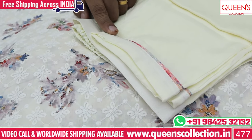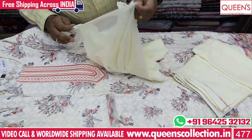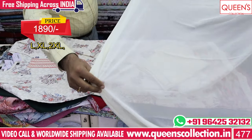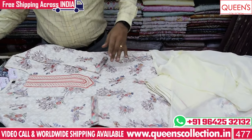This is a printed multi-color border with a plain cream chiffon. The price is 1890. The size is L, XL, XXL and 3XL. It is a common collection, available as a piece.